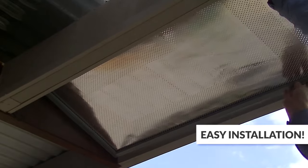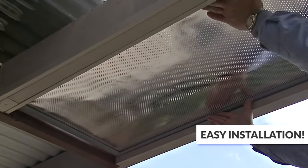It's a great Aussie invention, and Aussies know all about the heat. It's easy to install and this is a really effective DIY product.